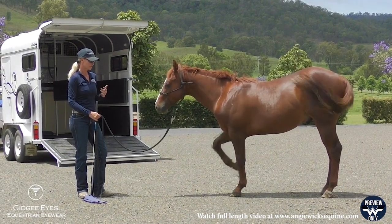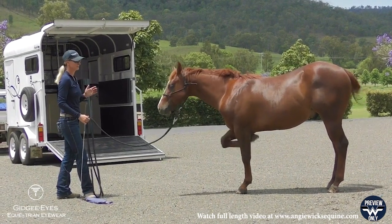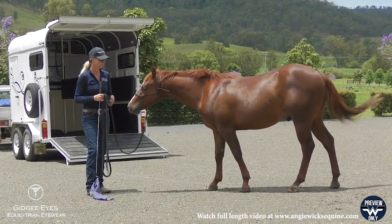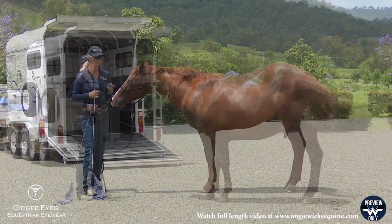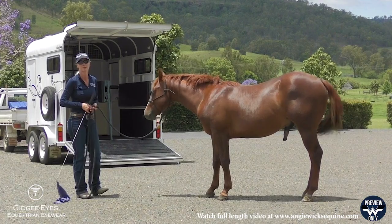I've got as much as possible in place to set this up so everything goes well for him and it doesn't stress him. I've done probably about four or five ground sessions with him now. Do those things first and then go up and float load, and things are going to go a lot better.